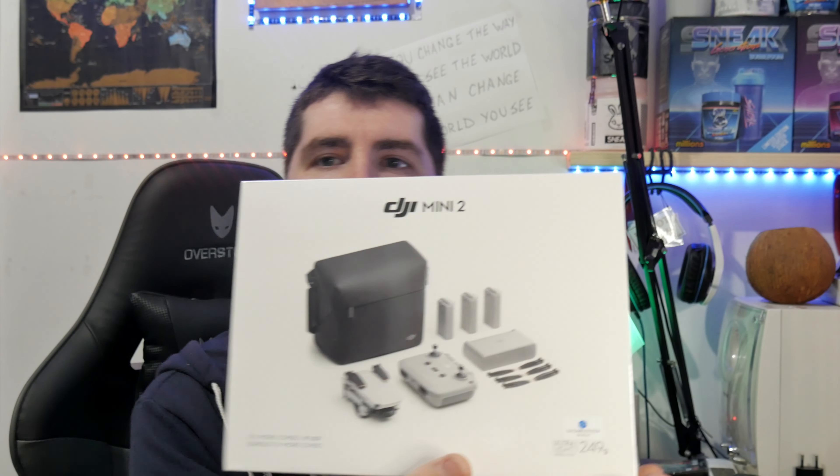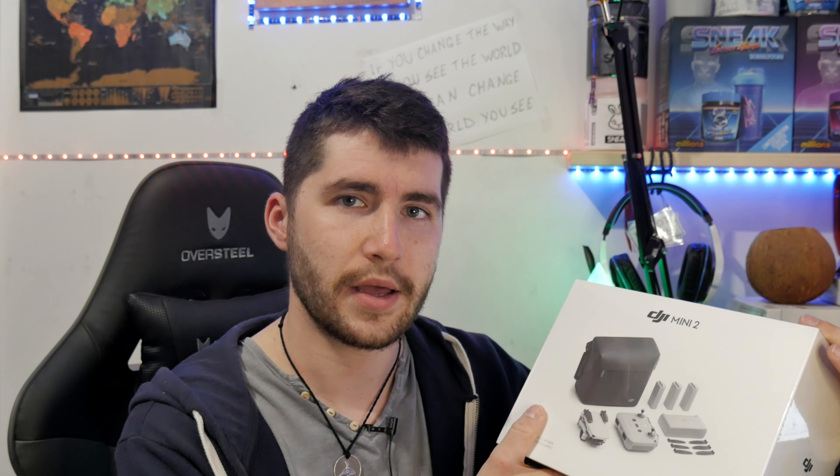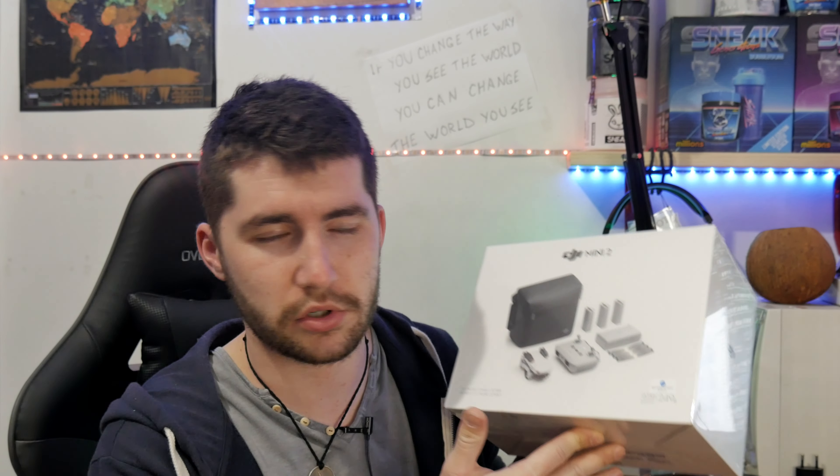I sold my Mavic Mini 1 and now I bought the Mini 2 Fly More Combo. I wanted to make a big upgrade, because it was 2.7K and 4K pictures, but I thought the Mavic Mini 1 was not enough, so I bought this one because it has the OcuSync. This is probably the main reason, beside the 4K video resolution of this little piece of tech.